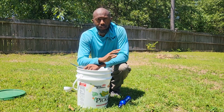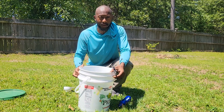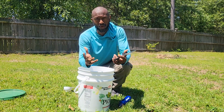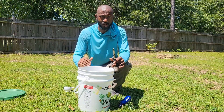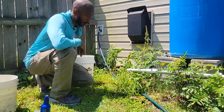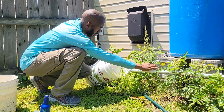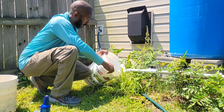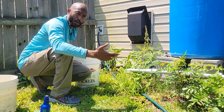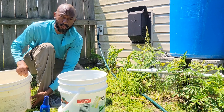If you don't have access to rainwater, go ahead and get water from your spigot and fill up a five-gallon bucket. I like to let the tap water stand out for at least 12 hours — preferably 24 hours. I'm using a five-gallon bucket because I want a lot of this. Let me take you over to my rainwater system so we can fill this up. I love having the rainwater system because after it rains, your plants are going to love it.